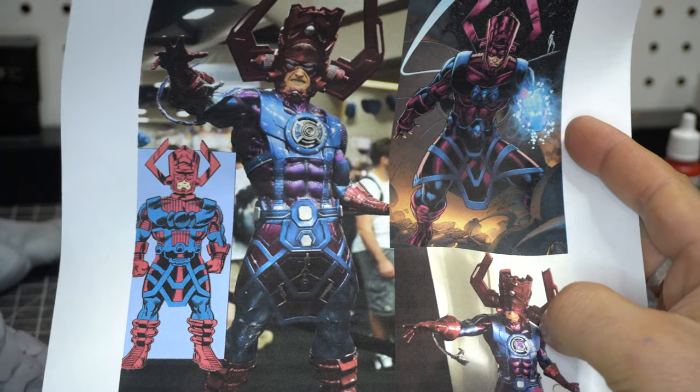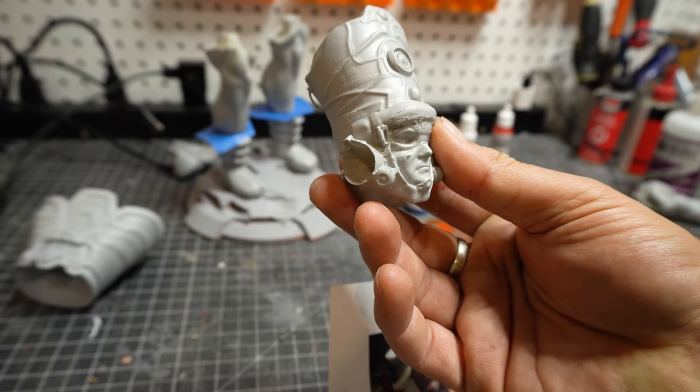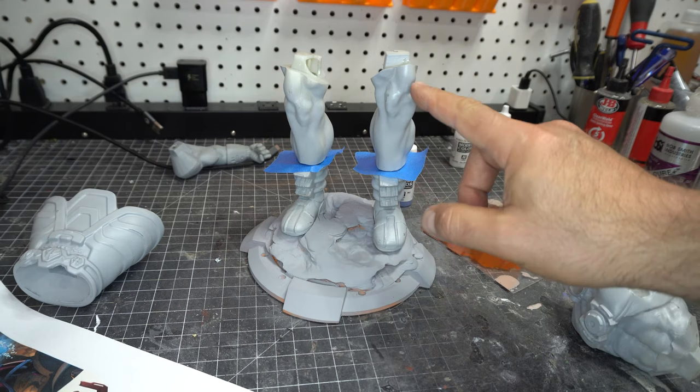I printed out some reference — just some Kirby, some sideshow, some other comic stuff — and this of course was printed on my Algoo Mars. The detail of course is incredible.